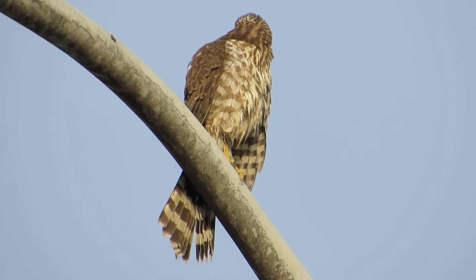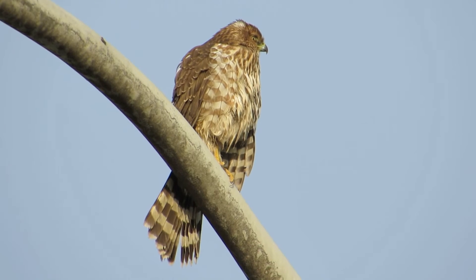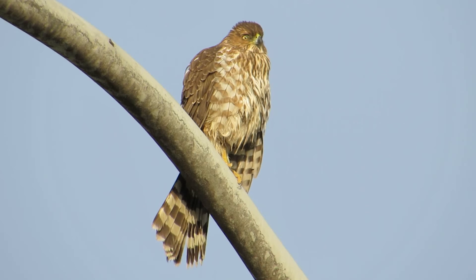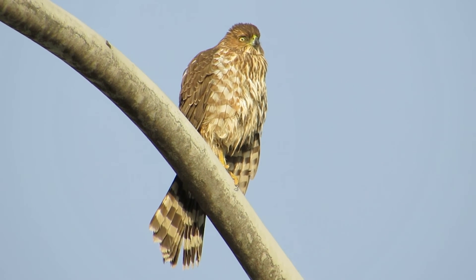Looking over his back now. There are a lot of starlings in the area — plenty of birds for him to hunt. Well, let's see if we can go locate one of our other birds.